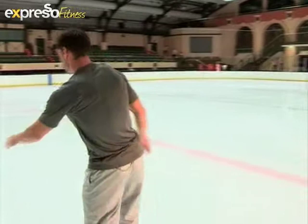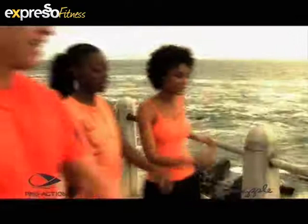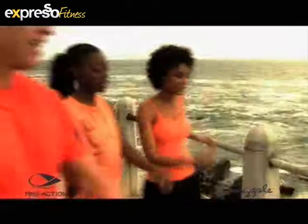If you would like a physique like Lejean's and you'd like to get that summer core ready, get out onto the ice — we've given you a couple of earners. Wake up and workout with Expresso, dressed by Pro Action Sportswear and Pineapple Activewear, exclusive to Edgars and Edgars Active.